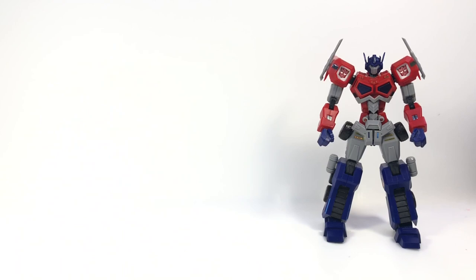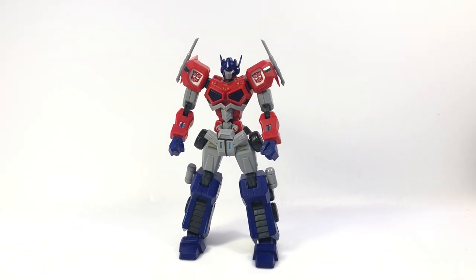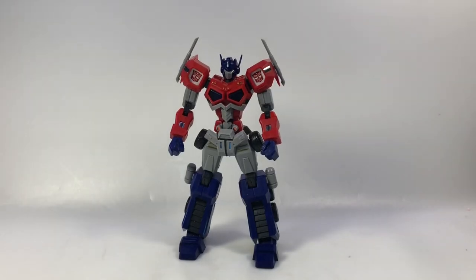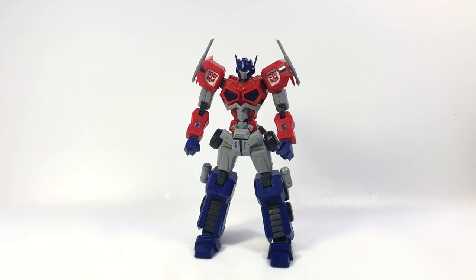They did a really nice high-end Drift action figure, and they've got a Tarn on the way as well as a Star Saber and Victory Leo that do combine to form the armor, although they don't transform. I think that's pretty much any license outside of Hasbro itself — they'll license out the likenesses, but you can't make transforming figures. I don't know if that's a hard official rule, but it seems to be the case outside of some of those small model kits you see at Wonderfest.